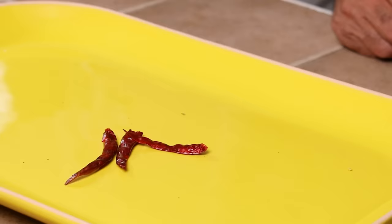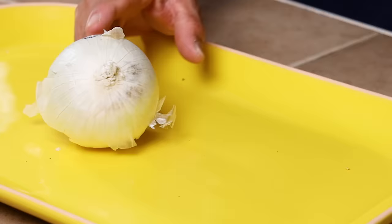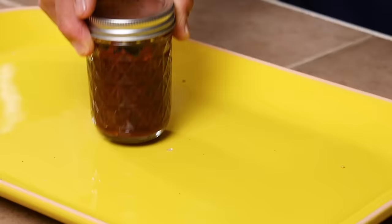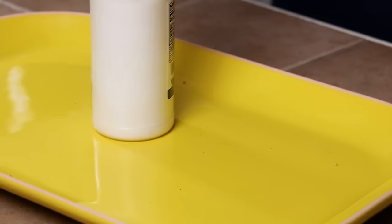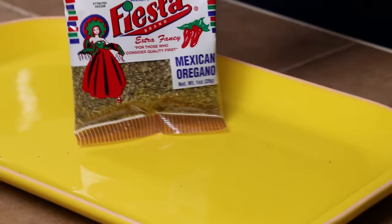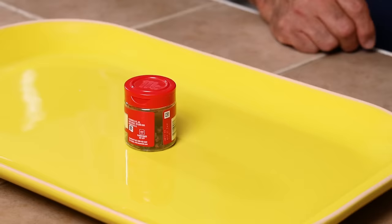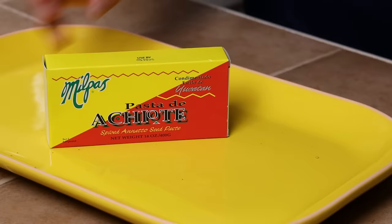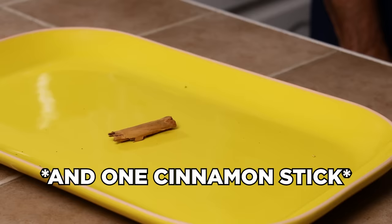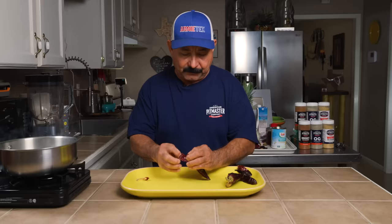To make the adobo, we're going to use 15 guajillo chiles, 4 ancho chiles, 3 chiles de árbol, half a medium white onion, 6 garlic cloves, 2 chipotle peppers in adobo, 1 bay leaf, 2 tablespoons of Worcestershire sauce, 2 teaspoons of salt, 2 tablespoons of apple cider vinegar, half a teaspoon of Mexican oregano, 2 cloves, a quarter cup of crushed pineapple, half a cup of pineapple juice, and 2 tablespoons of achiote.